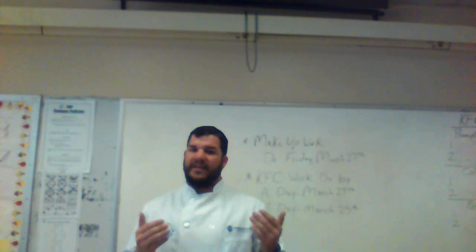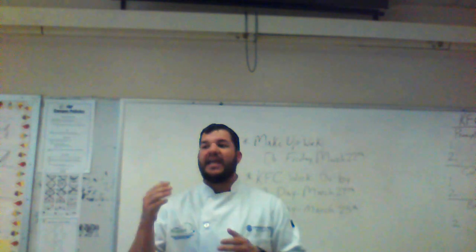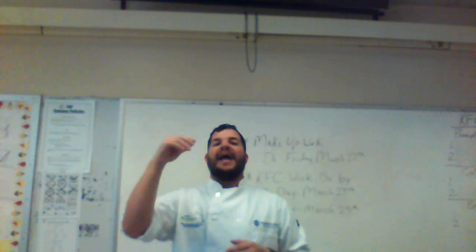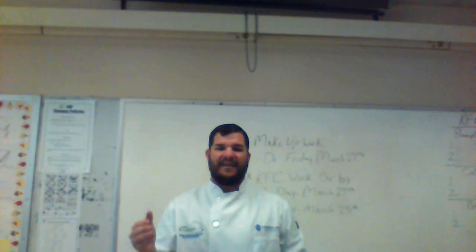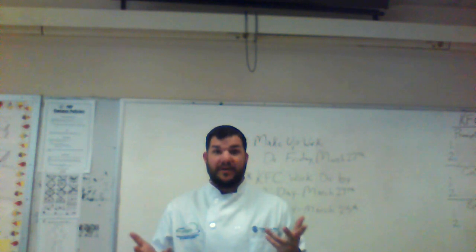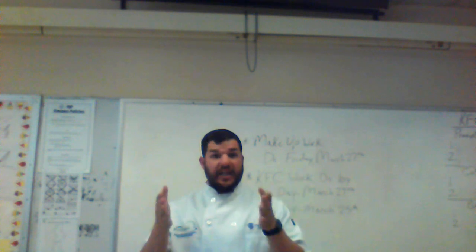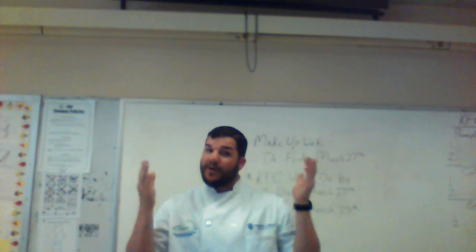For the test that many of you did not do well on, on probably Wednesday and Thursday I'm going to upload it. You're going to use your research, use technology, and go through it to get everything correct. I should see a hundred across the board — why? Because you have the internet at your disposal. If you have the sheet I gave you, literally everything is on that one sheet, so if you brought your notebooks home you're in good shape.